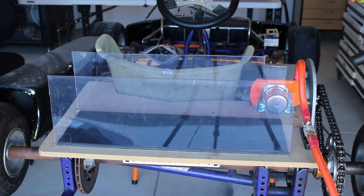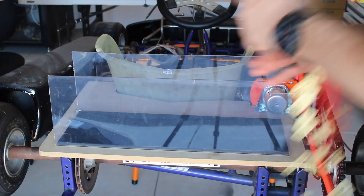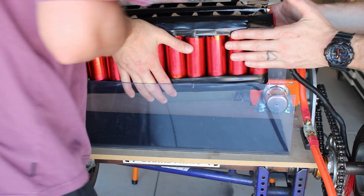I'll leave it there for now with the battery mostly made up and mounted. There's still heaps to come in the next part, so I'll see you in part eight. Cheers for watching.